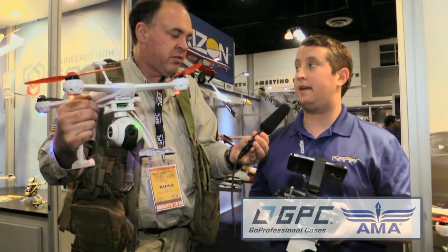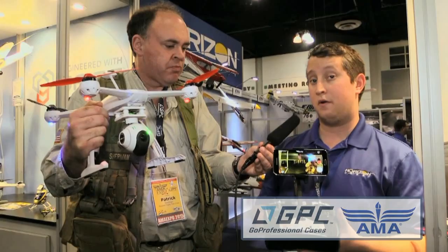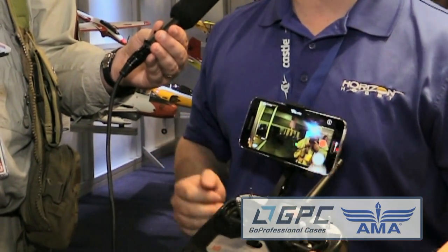If you have a nicer radio like a Spektrum DX9 or anything, you can bind it right up and get all the flight modes on different switches — up to four or five flight modes. This camera transmits to a cell phone with near real-time for FPV or for framing up your shot. It's a 5.8 gigahertz Wi-Fi connection running on 802.11n. The latency is actually really good, and you can stop and start recording and take photographs with the app for the 350QX3.